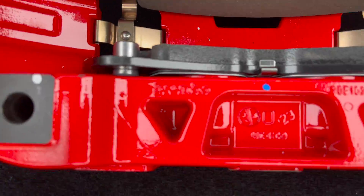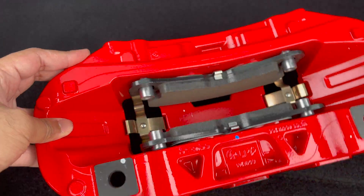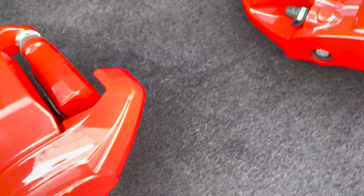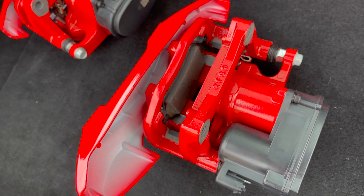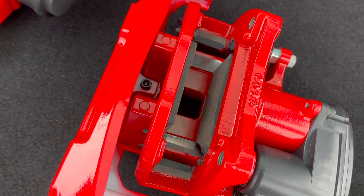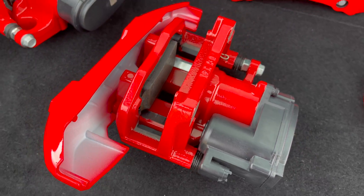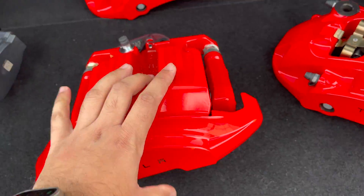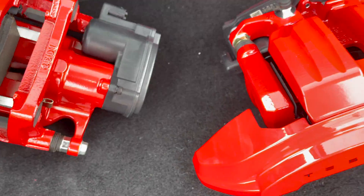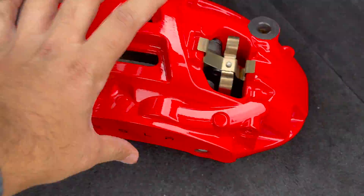So they are by Brembo. And here are the two that go in the back — these two are for the back right here, and these big ones go in the front.